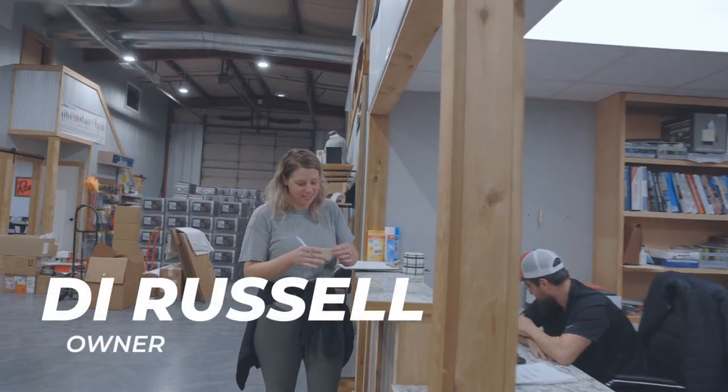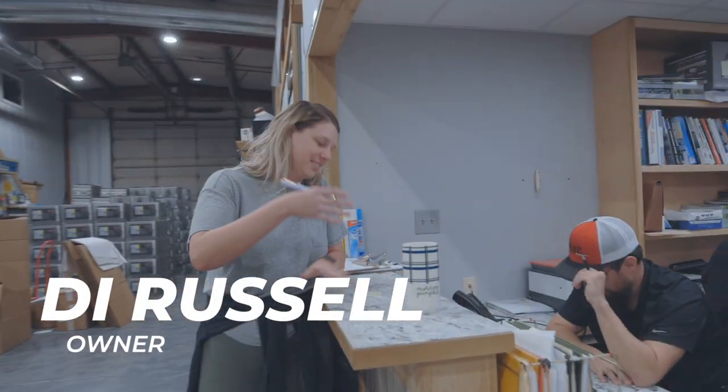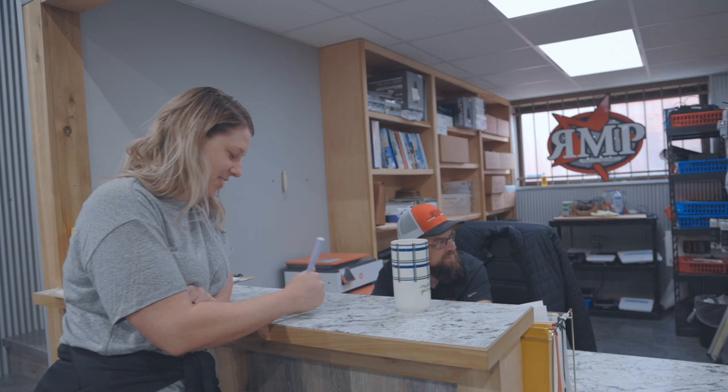I'm asking about extensions. Tanner, what's your extension? I'm 409, it's real fun. John, what's your extension? 407, made in heaven.